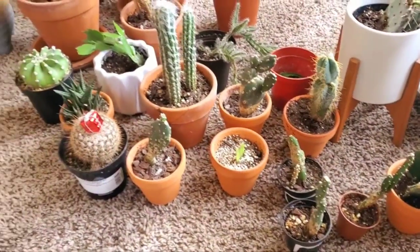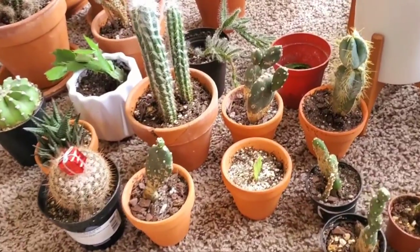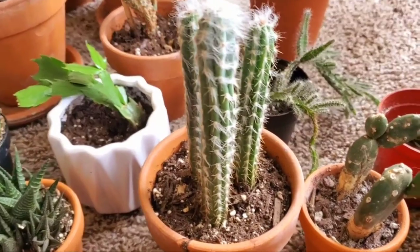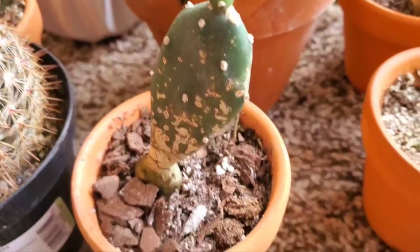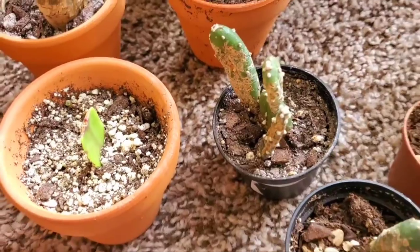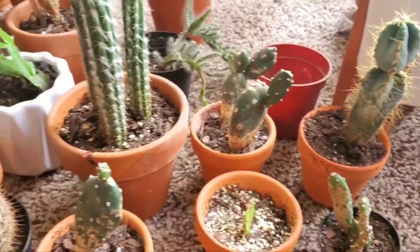Let's start with watering. As most people know, cacti come from the desert so they don't require a lot of water. I normally only water mine when I know that the soil is completely dry, and even then I'll let them go for a little while after that before watering them, because they're extremely drought tolerant.